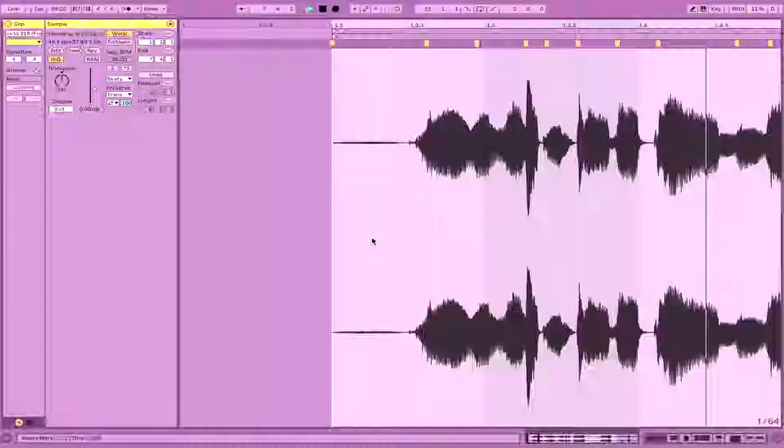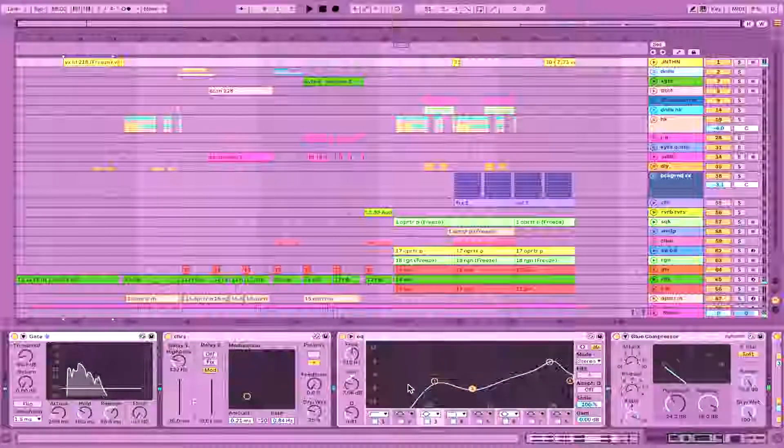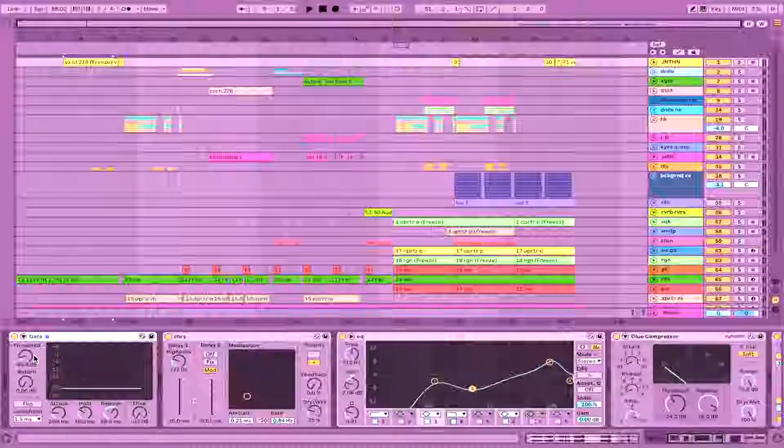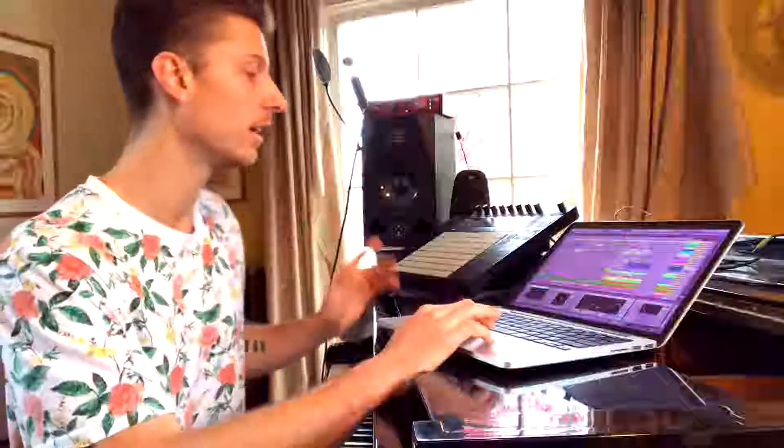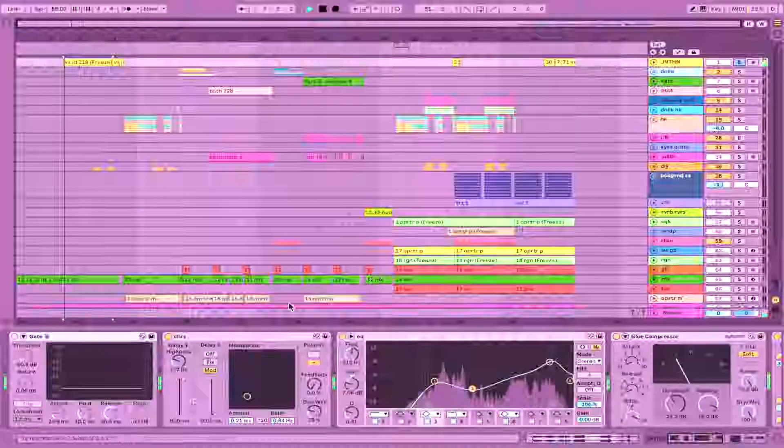As for the vocal processing, this is what a lot of my vocal chains look like. I always start with a gate that gets rid of your noise floor — any room noise or quiet stuff you don't need in the track. You can also choose to use that noise to create a more dirty ambience in your track — that's totally a thing.